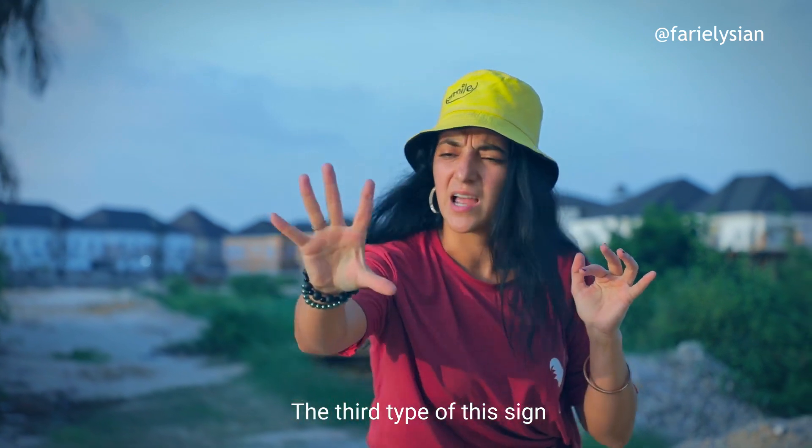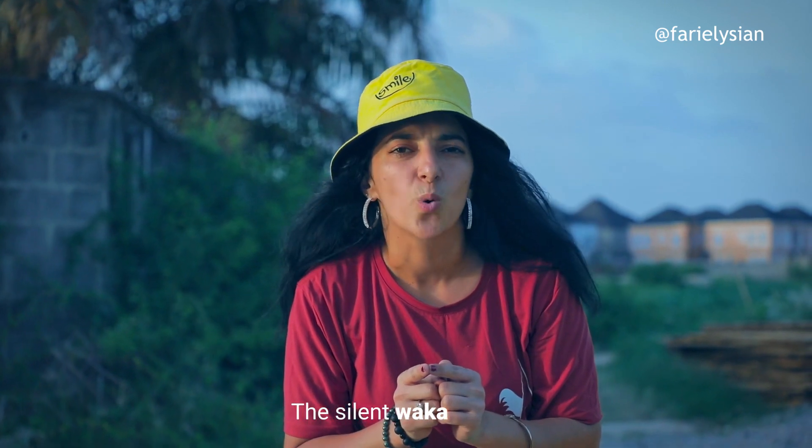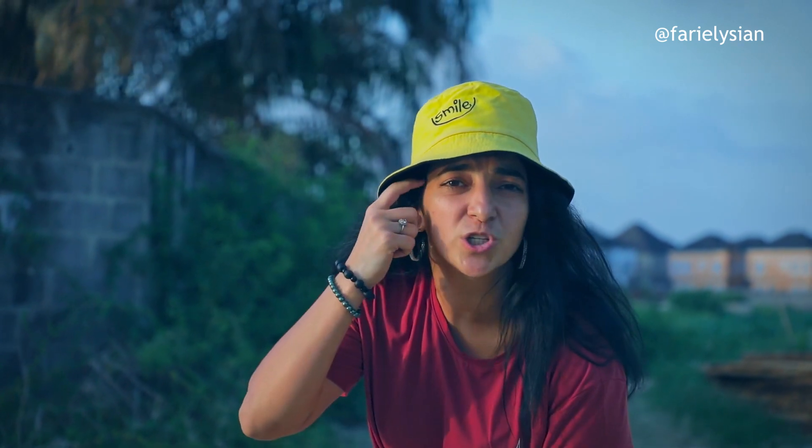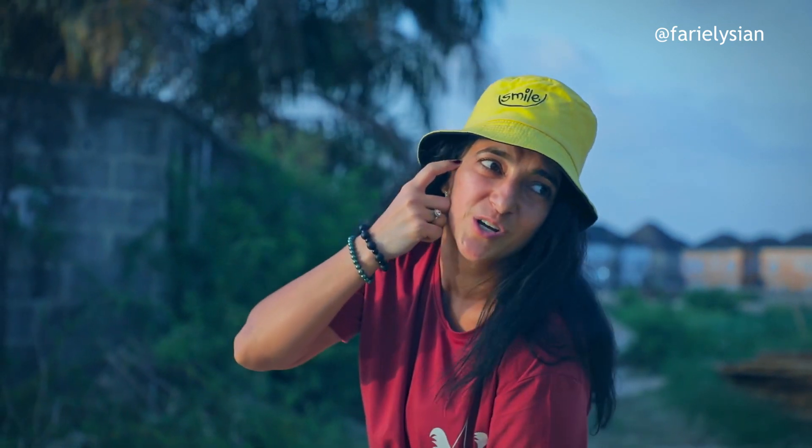And the third type — the third type of this sign is the most dangerous one. You should fear this one. When you see this third type, you should run. Do you know why? Because it's a silent waka. When somebody does this and doesn't say anything — nothing. Because you don't even know what the person is wishing you inside his head. He might want you dead or he might want you... I don't want to talk a lot. So if you see this — run.